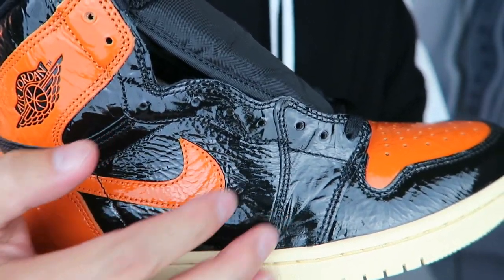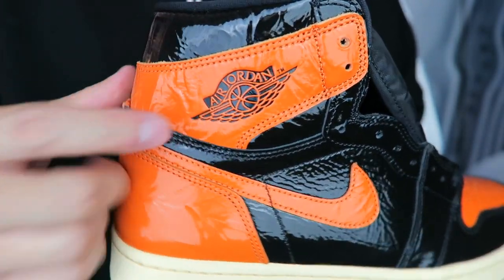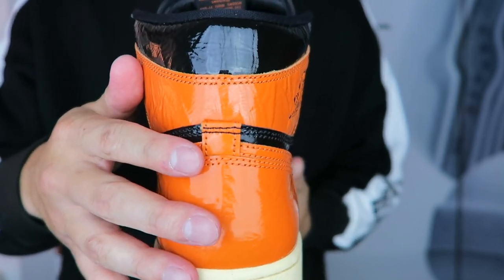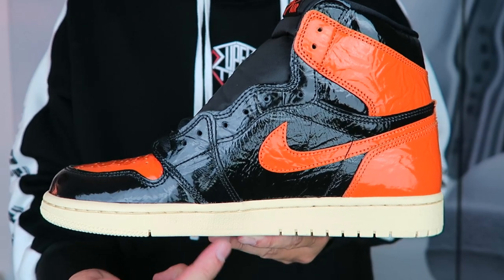The upper is mainly black and orange. You have your orange swoosh as well as the Jordan Wings logo, and hits of orange through the heel all the way to the medial side. You also have your pale vanilla midsole and outsole.